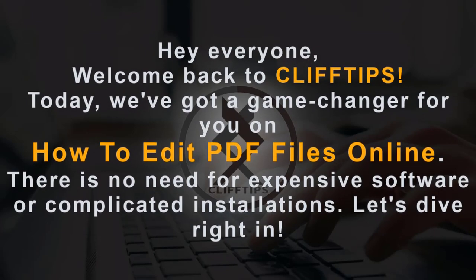Hey everyone, welcome back to Clif Tips. Today we've got a game changer for you on how to edit PDF files online. There is no need for expensive software or complicated installations. Let's dive right in.